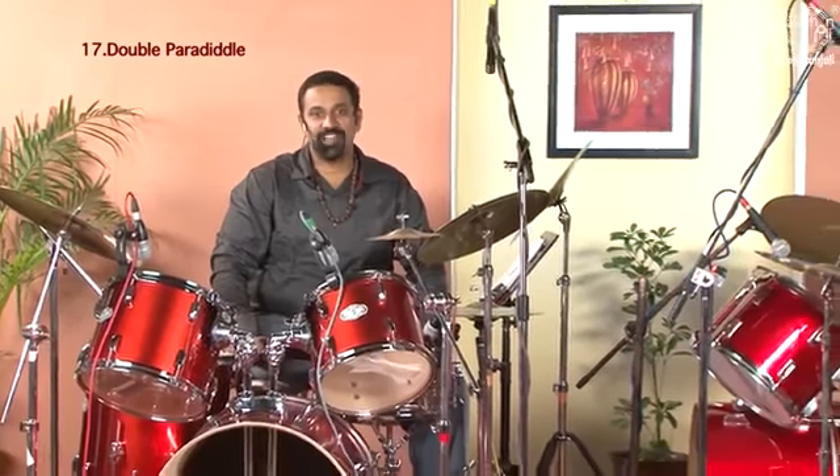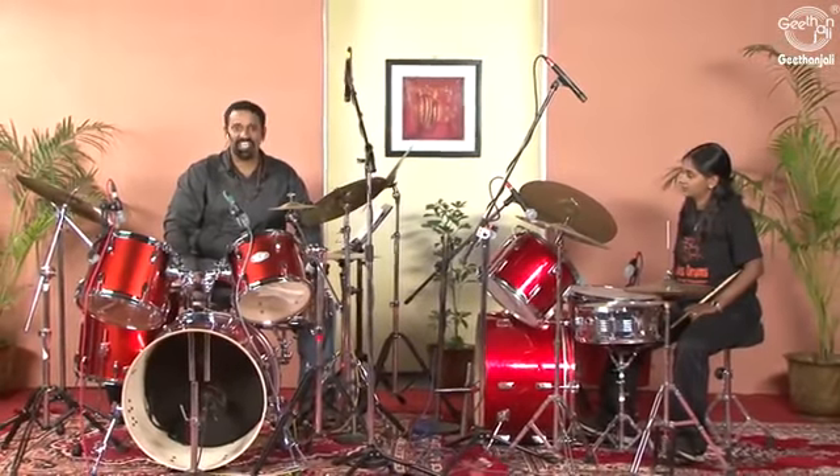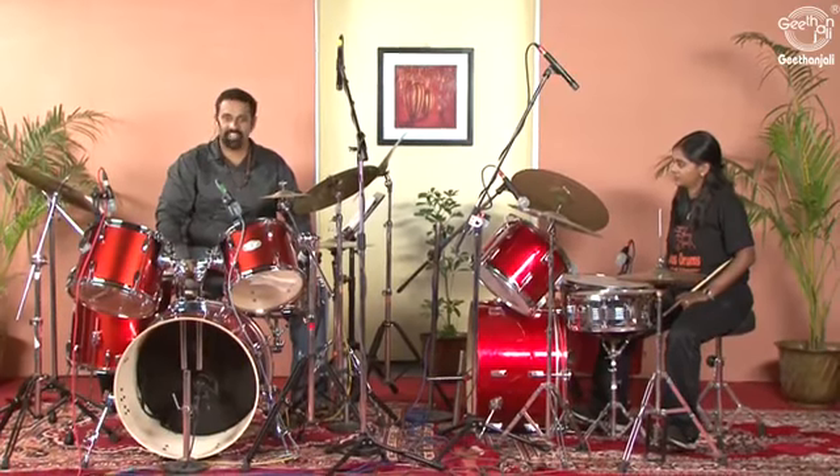Double paradiddle. As a drummer, the double paradiddle must be among the top five rudiments that you practice regularly. The double paradiddle is very similar to the single paradiddle. It goes like this: right, left, right, left, right, right, left, right, left, left.